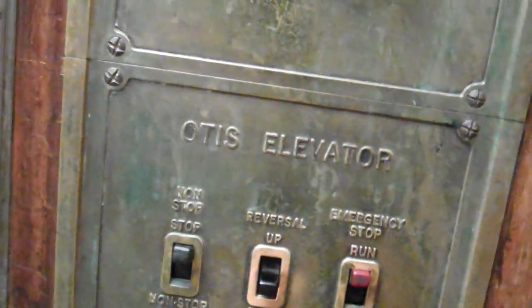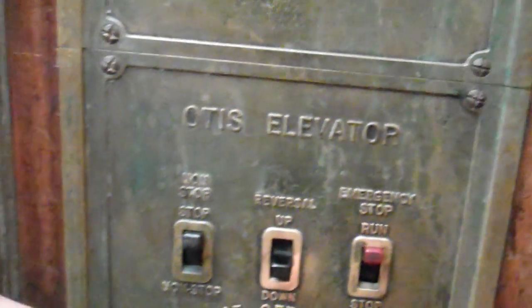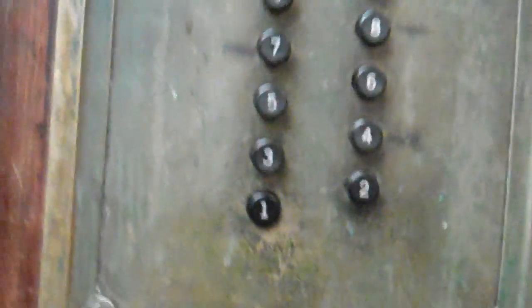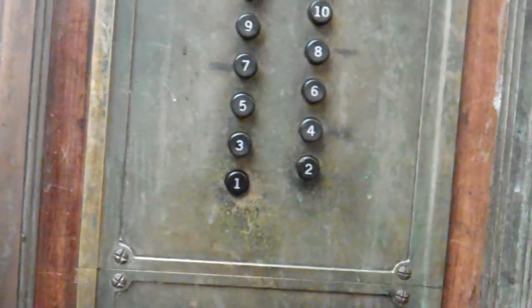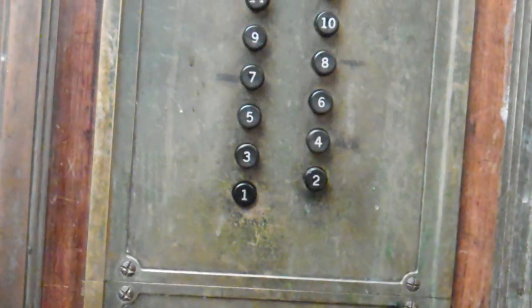Now do the exact same thing — close the door, pull it out and push it all the way. Do I start it? Pull it out, all the way. There you go. Wow, I'm going to show — I want to record this. The button's going to pop out. I'm going to record that. Sounds good. Wow, this elevator's a true classic.